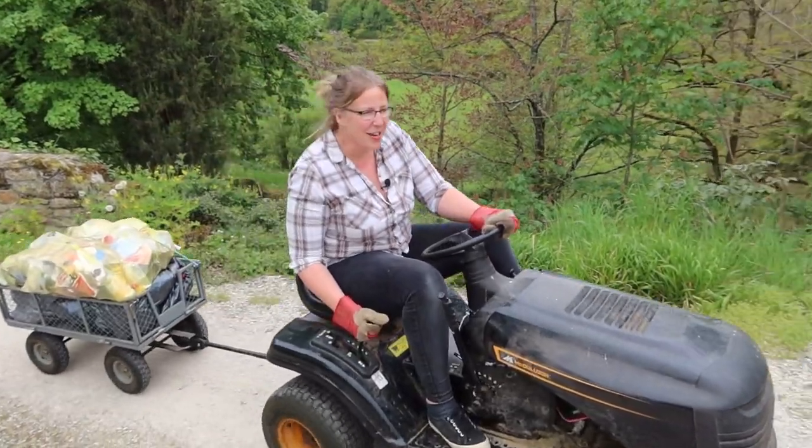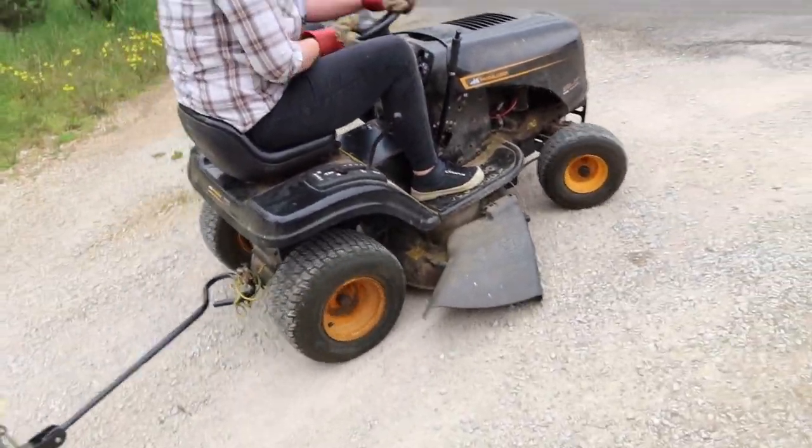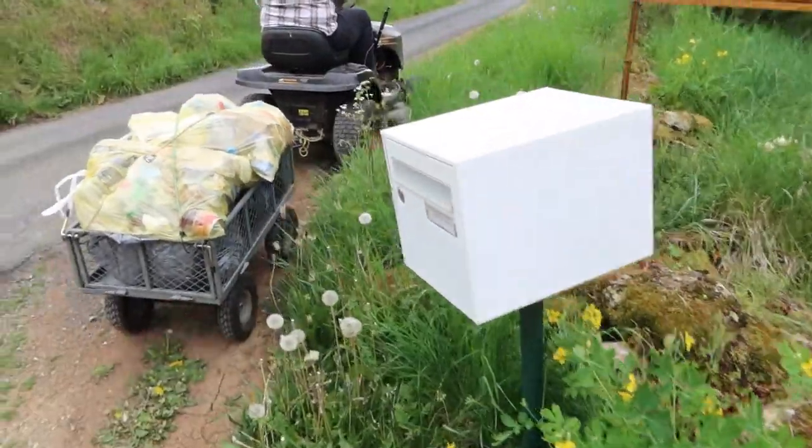I always kind of hate turning this corner because it kind of catches and makes weird noises. And this is where I lost the trailer.